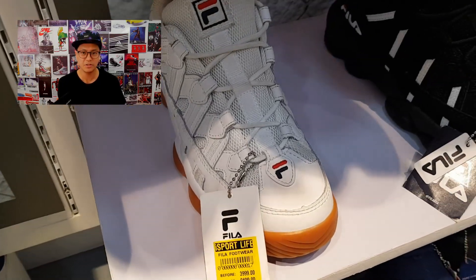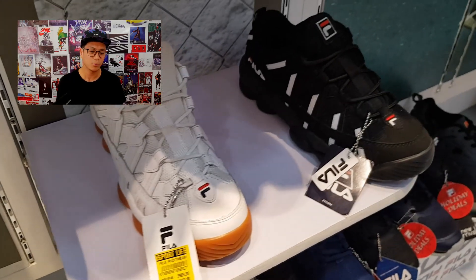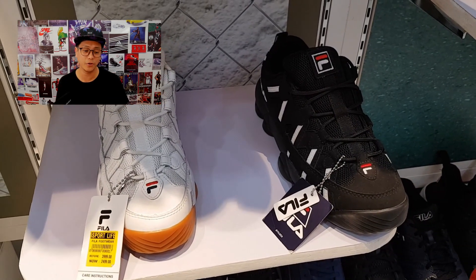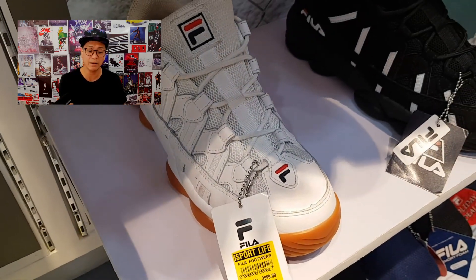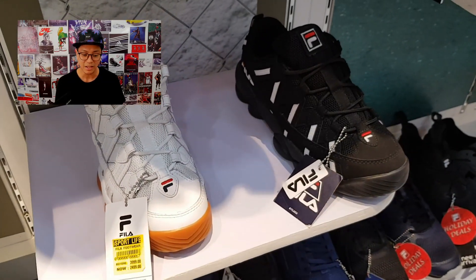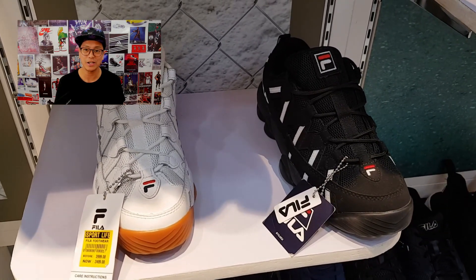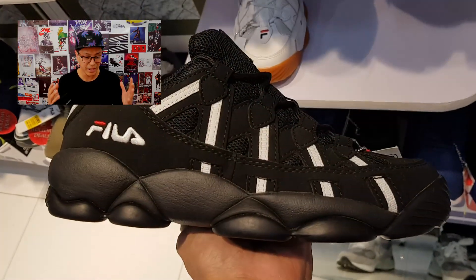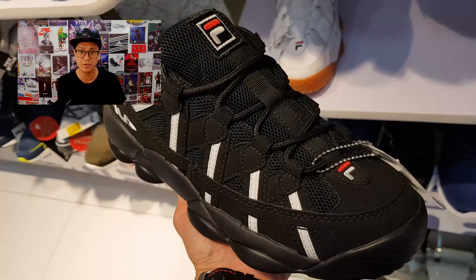Our next sneaker is another nod to the 90s — these are the Stackhouses. Yes, Jerry Stackhouse wore these. The originals that came out in the 90s were high tops and these are the low top versions. I'm showing you the white pair with the gum bottoms, and there's also a black pair. 3,999 pesos down to 2,499 — super affordable.